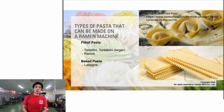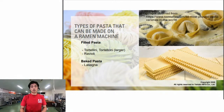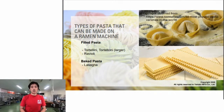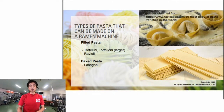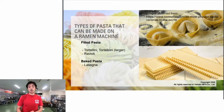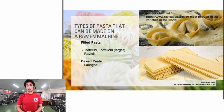For filled pasta - the most popular is ravioli, which is a small sheet of pasta where you wrap various types of filling inside - kind of similar to gyoza or dumplings in terms of how they're made. Then baked pasta like lasagna, which is sheet pasta with all the fillings layered in between and baked. These are the kinds of pasta we can make on the ramen machine.